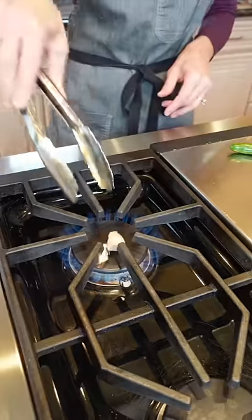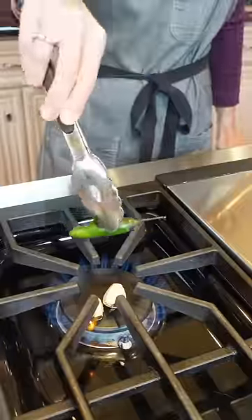No crunch. You got this. We're making Crunchwrap Supreme. Two garlic cloves, one poblano, and a serrano.